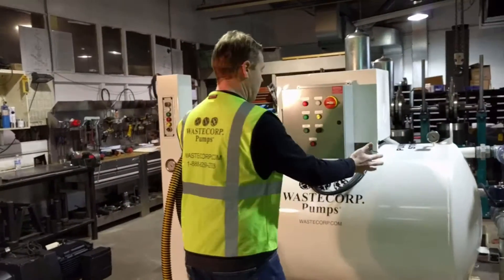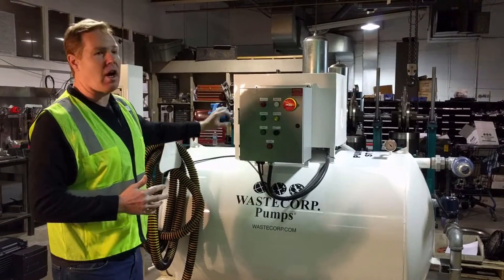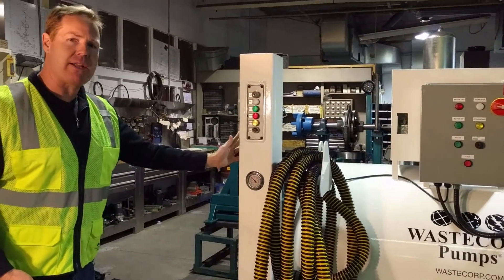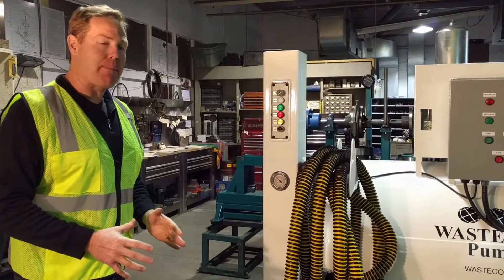First off, you've got your main pump system. This can actually be on the dock, or you could have this off dock up to 3,000 feet away, and you have this remote — we call this a remote pedestal. The remote pedestal can actually be on the dock and this is what your marina members will see.